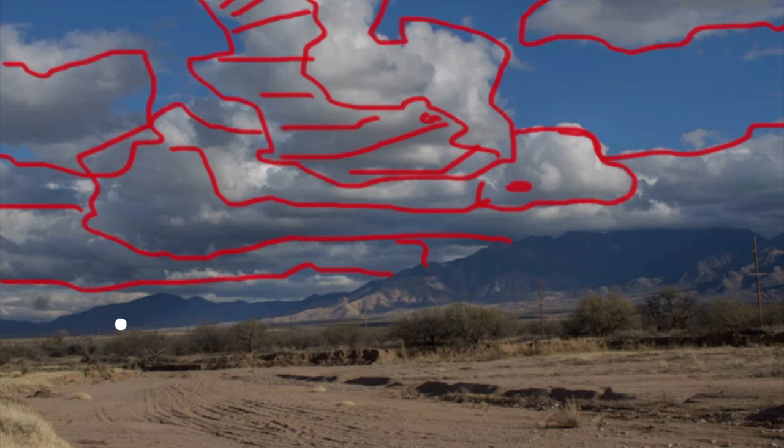Another good artist to look at for clouds is Edgar Payne. If you Google his name, his clouds look like heavy rocks floating in the sky — and that's kind of what you want. They have to look real and three-dimensional, simplified. The more you can do that, the better.